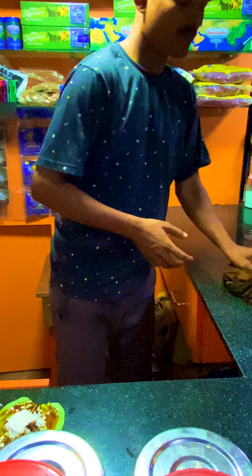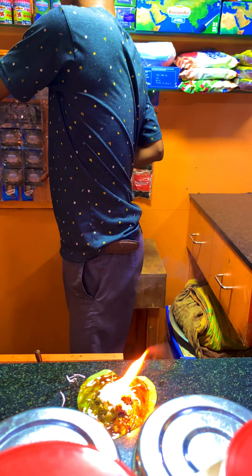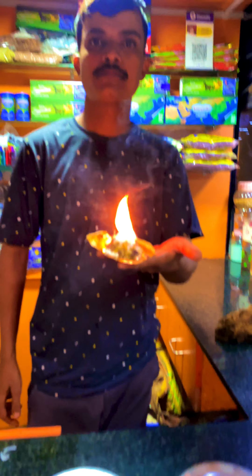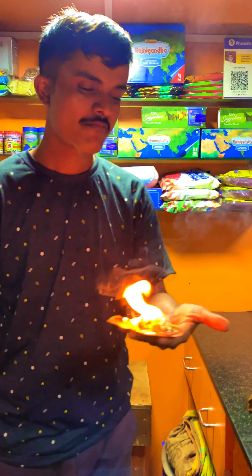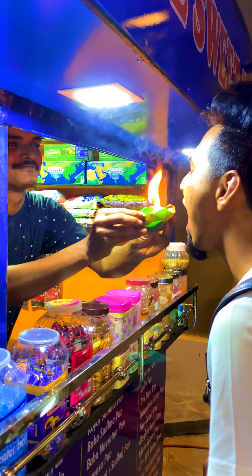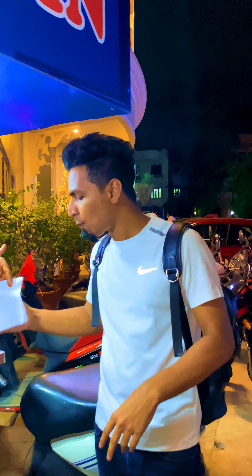I will be happy that the fire is open and I will be happy with it. If you are happy with fire beets, please comment below the video.